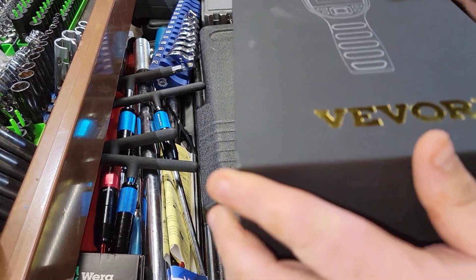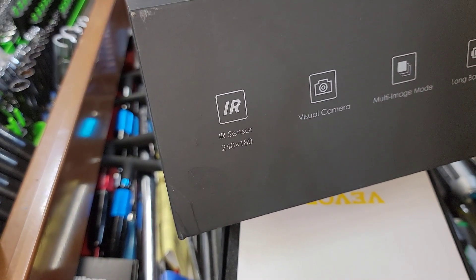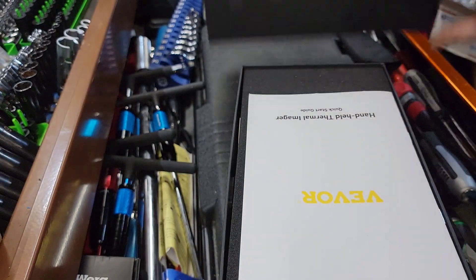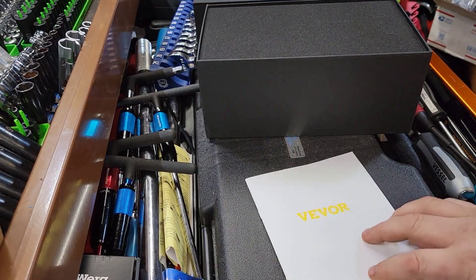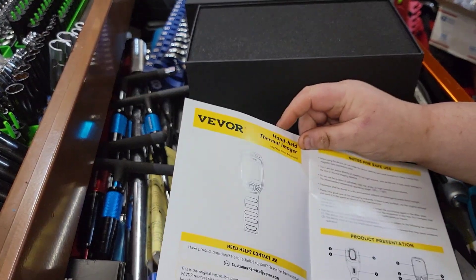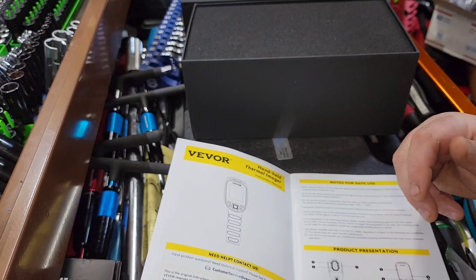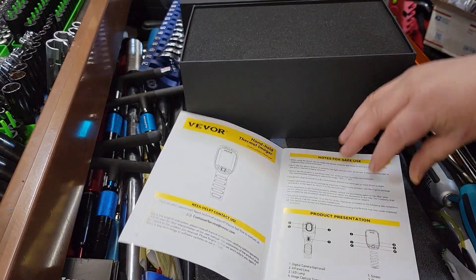I like the packaging right off the bat. A couple of specs on here: the infrared sensor is 240 by 180, visual multi-image, long-life battery — I think this is an 11-hour battery — and drop resistance up to two meters. Looking at the manual: it's a very simple tool. It has a digital camera, infrared lens, LED lamp, image capture trigger, screen, photo library, navigation key, on/off, return key, and LED.